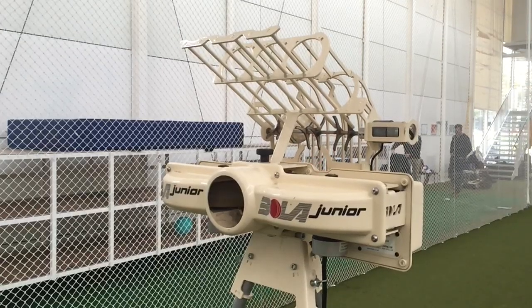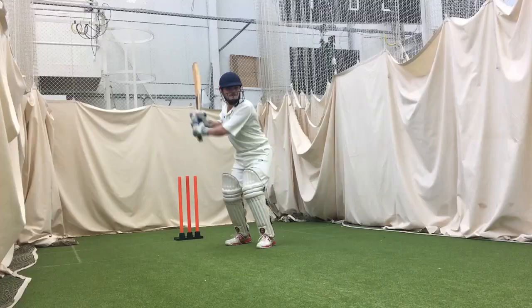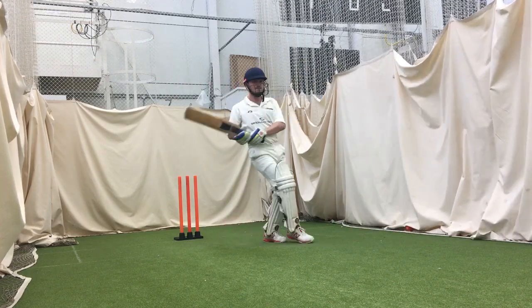The machine will also happily throw tennis balls up to 50 miles an hour. When you get a piece of equipment out for a junior practice, there's a very limited amount of time available to set it up, so it has to be quick and easy to set up, light, and obviously very portable.